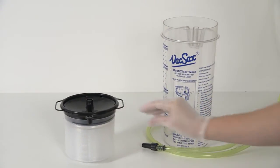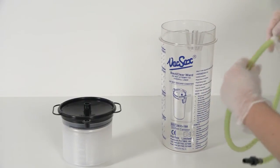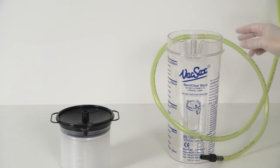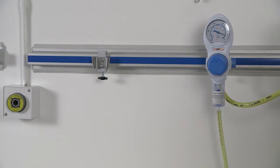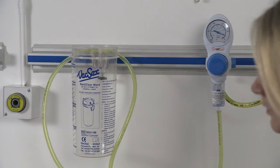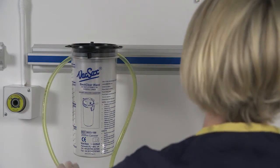Taking the yellow non-disposable vacuum tubing, insert the T-piece vacuum connector located within the tubing kit itself and press firmly into the port situated at the back of the canister. Start by placing the 2L canister into the wall bracket. Place the BactiClear liner into the canister and press home firmly.